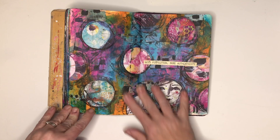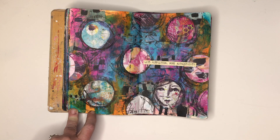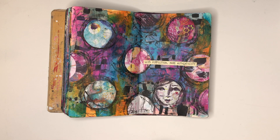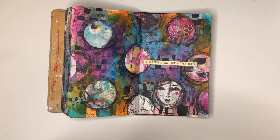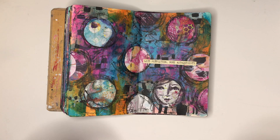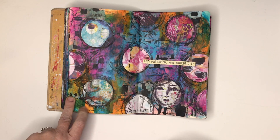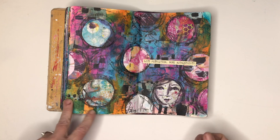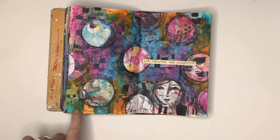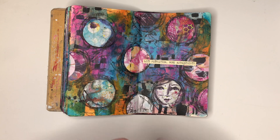This page again is using the Dina Wakely Collage Collective, with lots of circles on it, and getting my scribble on with my Stabilo All pencil. In the next few pages I've been using a lot of the Finnabair liquid acrylics, which gives a really beautiful translucent glaze over normal acrylics and collage mediums. The page already had brush marks in the background, so I went through applying collage and then paints over the top to tie it all together.